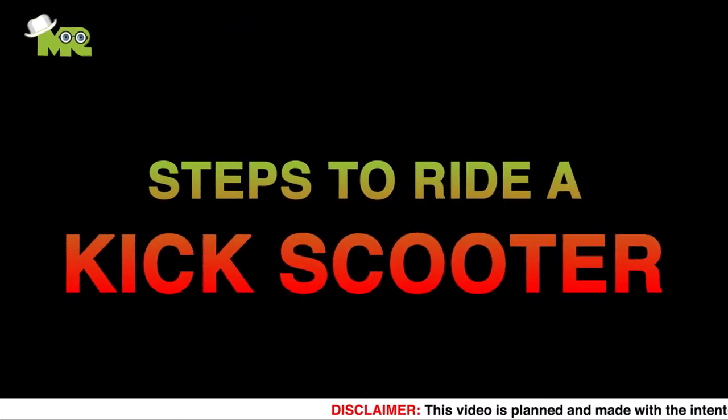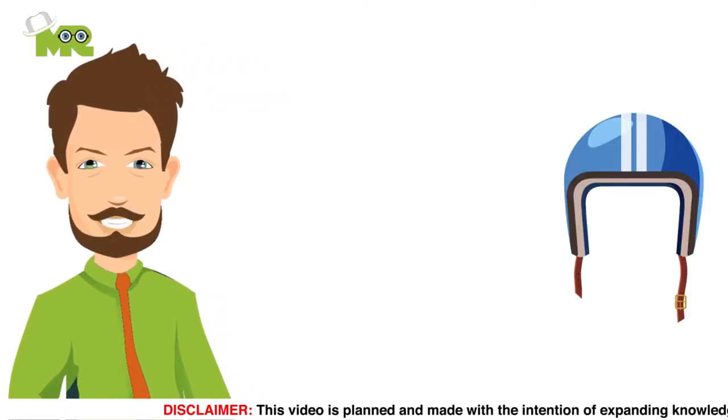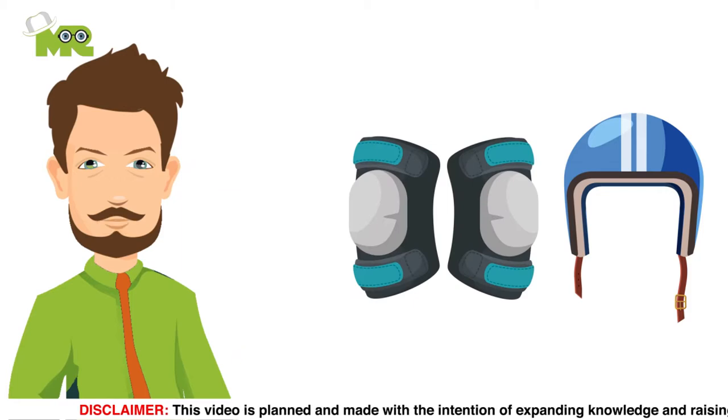Steps in riding a kick scooter. First, before mounting your kick scooter, make sure you wear your protective gear including your helmet, knee pads, and gloves.